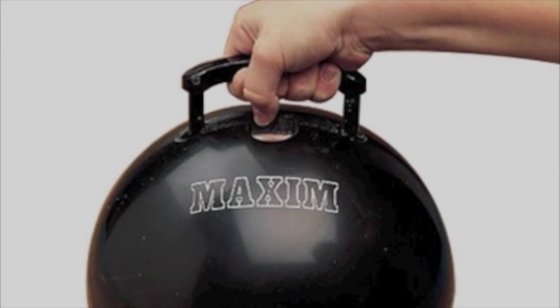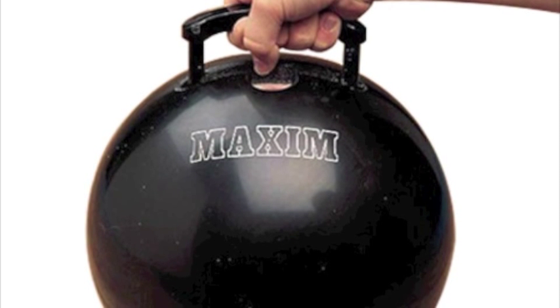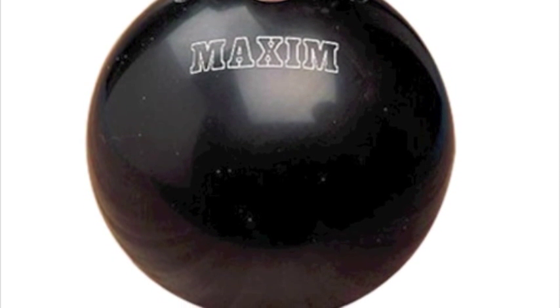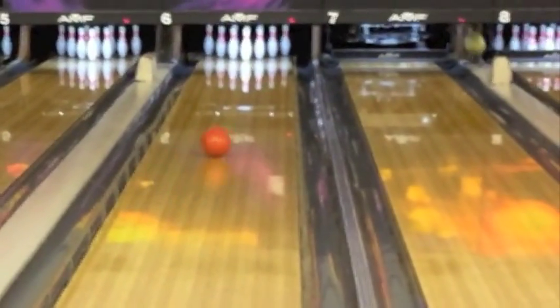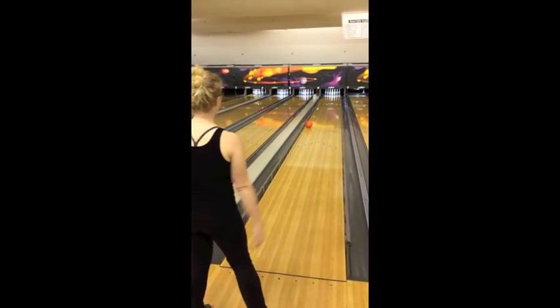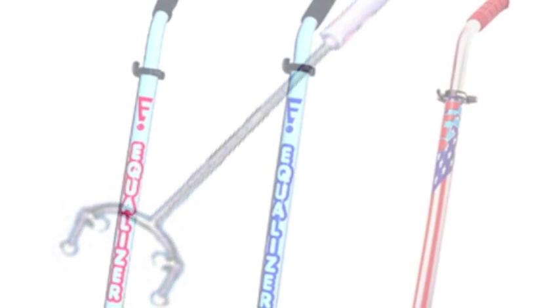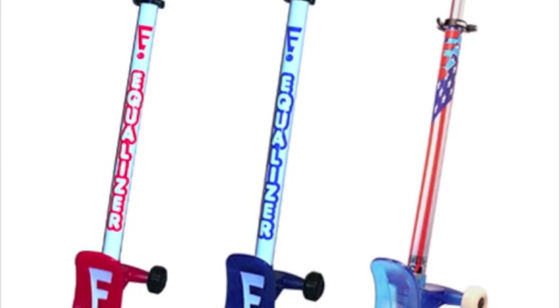There are also a number of assistive devices that can be used while bowling. The handled bowling ball is a modification to a standard bowling ball that allows easier grip for the individual, particularly for those who have difficulty getting their fingers into the finger holes. The handle retracts as soon as the ball is thrown so it can roll down the lane as a standard throw. Bumpers are a modification to a bowling lane that can be used by special populations and able-bodied populations alike to keep the ball out of the gutter. The bowling ball pusher is an assistive device designed for individuals using wheelchairs, offering increased leverage and strength so they can push the ball down the lane on their own without having to use a ramp.